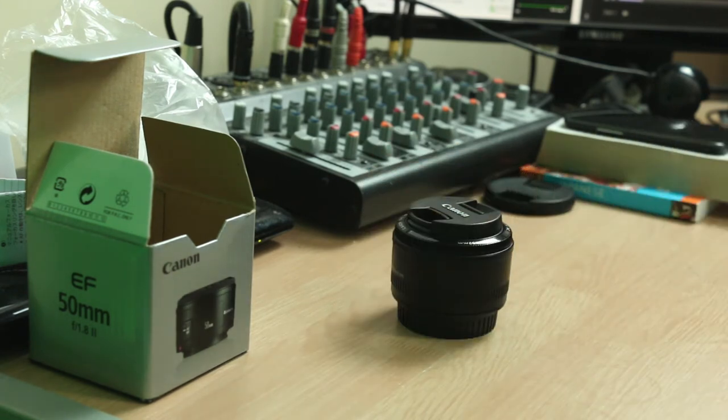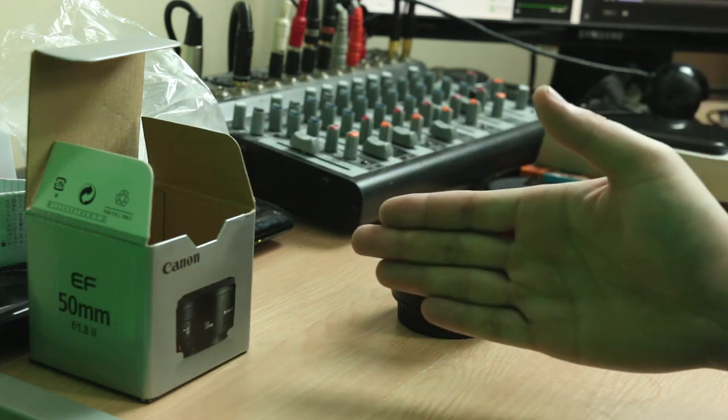And that was a basic unboxing of your basic lens. SuperZero signing out.